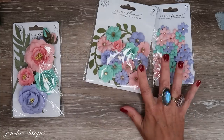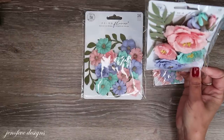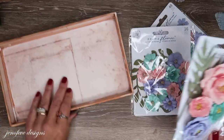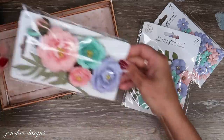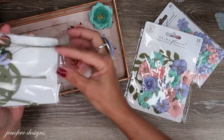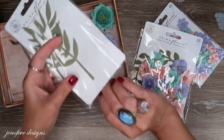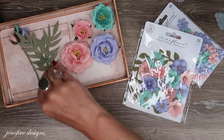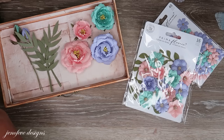I'm going to go ahead and open these flowers and put them in one of my crafty companion trays so I can see all my options when working on the project. I keep all my packaging sometimes — I'll put it to the side for now.